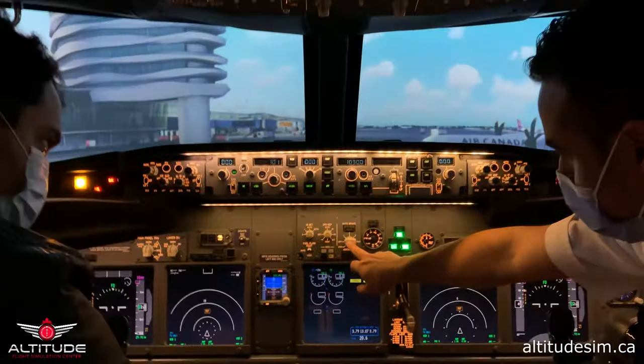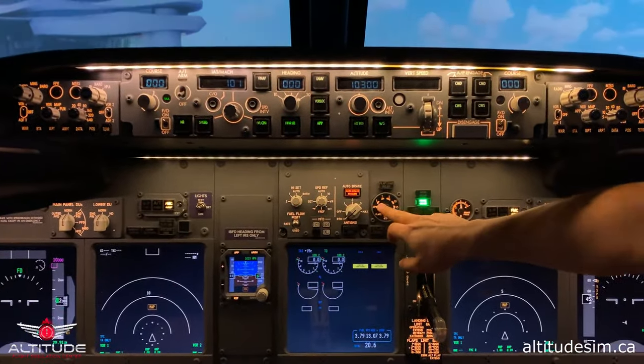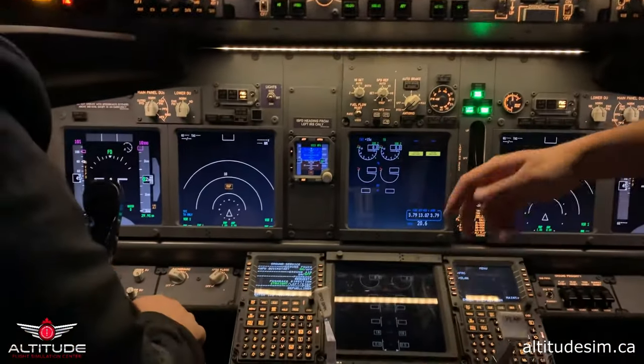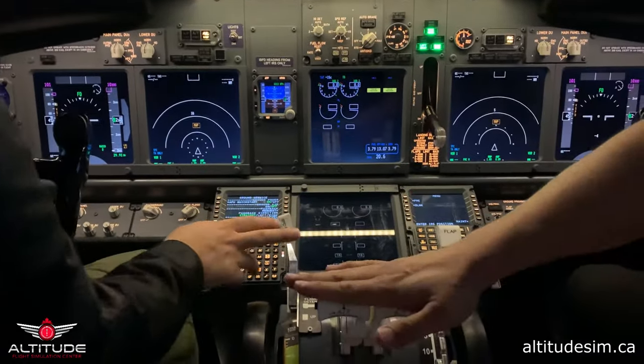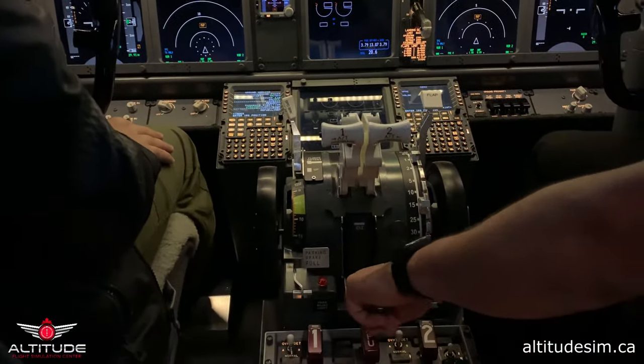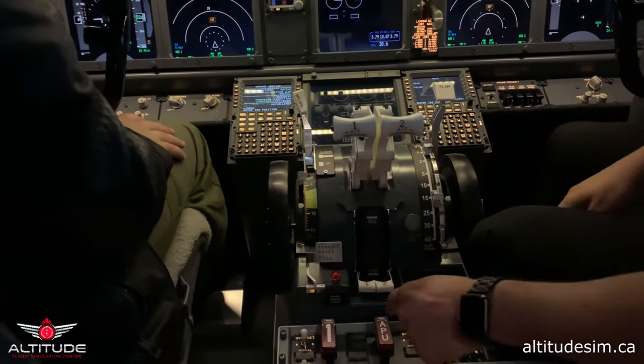Auto brake RTO. We check that the flaps are up. Landing gear is down and three green. FMC programming will be later. Speed brake down, flaps up, throttle idle position, engine fuel levers cut off. Parking brake is released — we have chocks on the wheels.